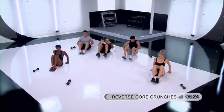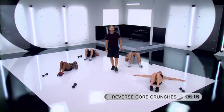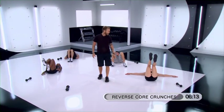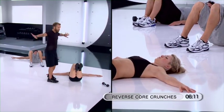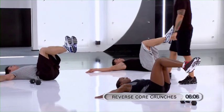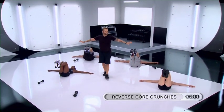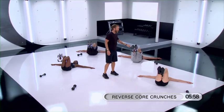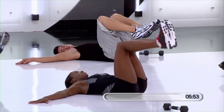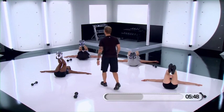Lie on your back. Now, all I want you to do is imagine that you're in a chair lying on its back. Get your legs in a 90 degree angle. Hands are stretched out on your sides. Good, just like that. From here, all I want you to do is roll your knees up toward your chin, lifting your lower back up, and then down. Up. And down.